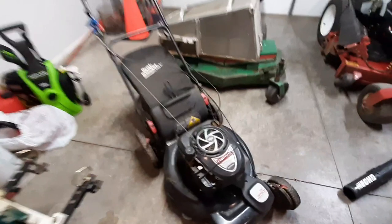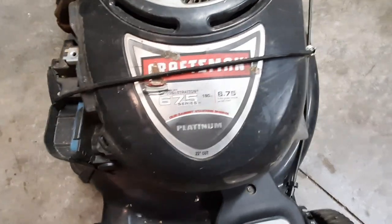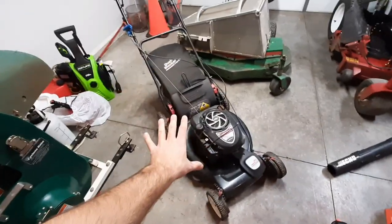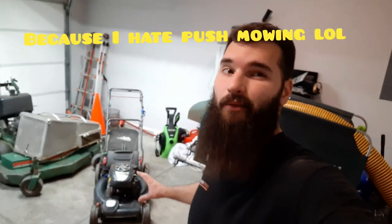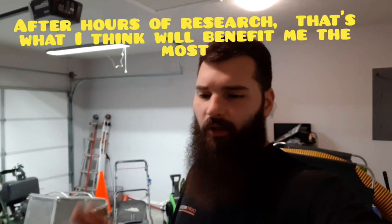Moving on to the mowers — this was the very first mower I ever bought. It's a Craftsman 22-inch push mower, the Platinum edition with the 6.7 horsepower Briggs engine — mulching, side discharge, or bagging. It's self-propelled and leaves a really good cut. I'm looking at replacing it this year, probably with the Toro 30-inch mower, but I'll wait until the season gets going to see how much I actually need a push mower.